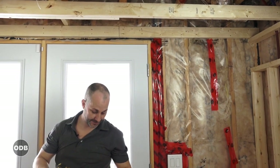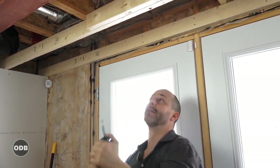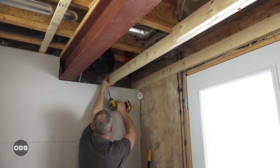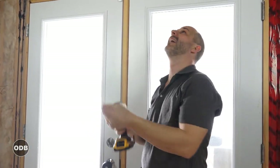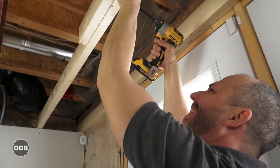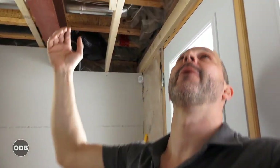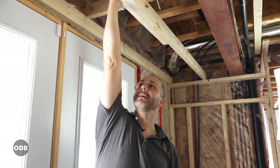Throw a couple more screws in for good measure. One useful check: if things aren't level and square, when you lift the pieces tight together they won't be flush — they'll scissor. That's another way to verify you're building straight. Anchor it down so it's not floating; there's a 2x4 in the wall behind the drywall to screw into. Each screw carries about 80 pounds. With the beams laminated together — four screws holding them, two up top — this structure is solid enough to carry the weight of ultra-light drywall with no problem.